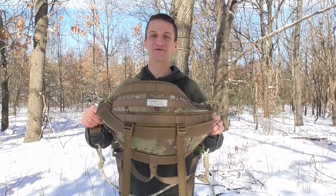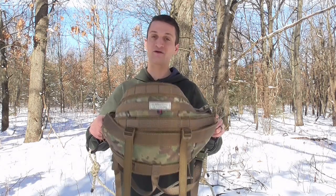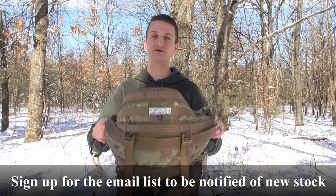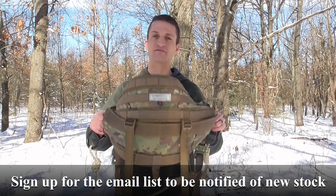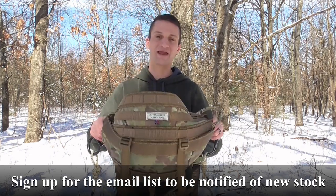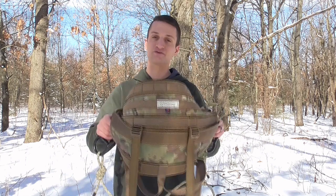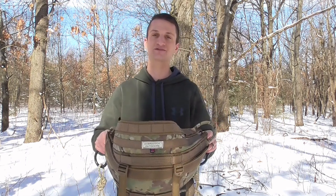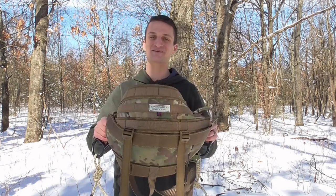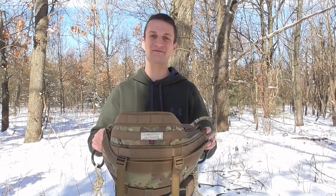Thanks for taking the time to watch my review of the Transformer Saddle from Overwatch Outdoors. If you want more information or are interested in ordering, go to overwatchoutdoors.net. Jamie is building five to seven of them a week and placing them for sale on the website — first come, first served, no pre-orders, no waiting list. If there's a saddle available you can order it. If you have questions, contact him directly through the website or leave them in the comments and I'll do my best to answer. Thanks for watching — like and subscribe, and stay tuned for more content.